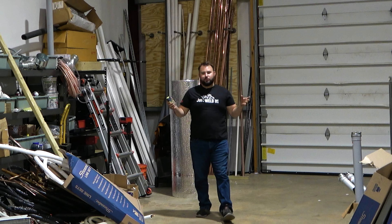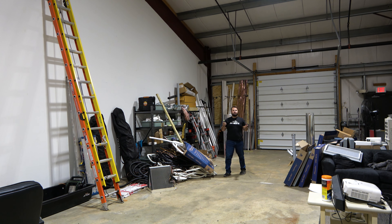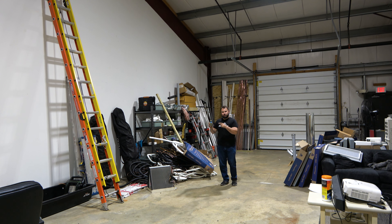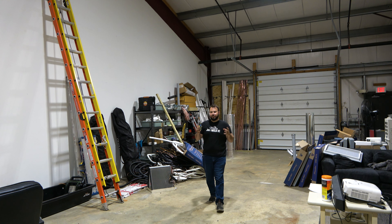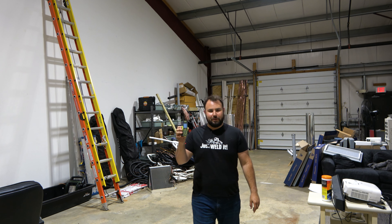Hey friends, welcome back to Live Free and Tool On. Today we had to come to this big warehouse for one big reason — we are testing out this tool right here. It doesn't look like much from here, but as we get a little bit closer, you're going to see that this is the Inkerma DM262 bilateral laser distance measure.